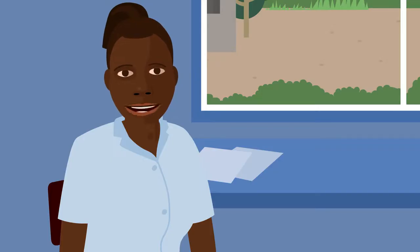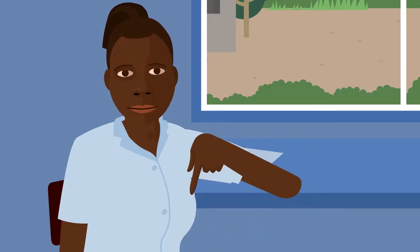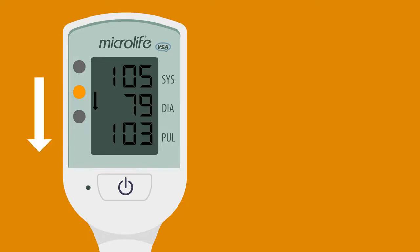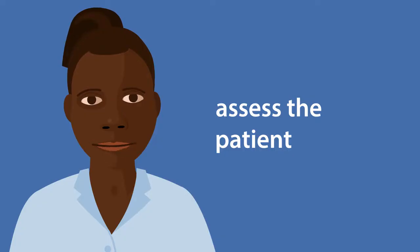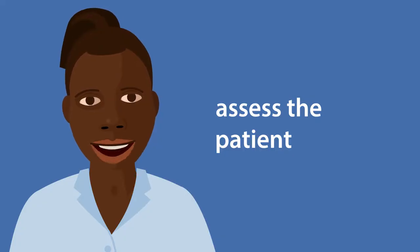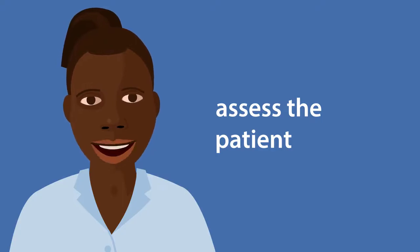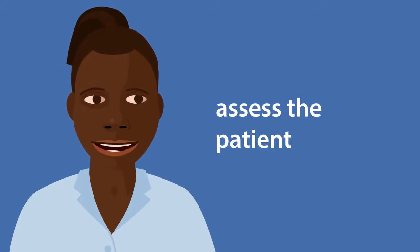I'm now going to explain what to do if the light is yellow with an arrow pointing down. If the light is yellow with an arrow pointing down, this means the blood pressure is low or the heart rate is fast. You need to assess the patient to decide what to do. Is she bleeding? Does she have a fever? Does she have constant pain?